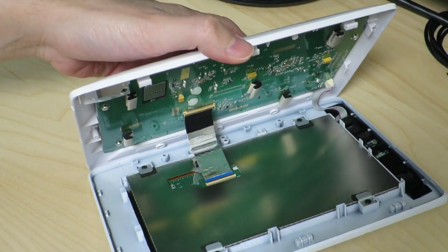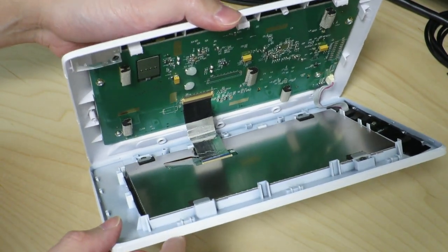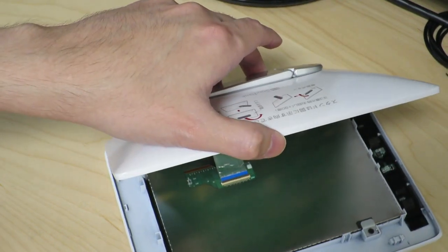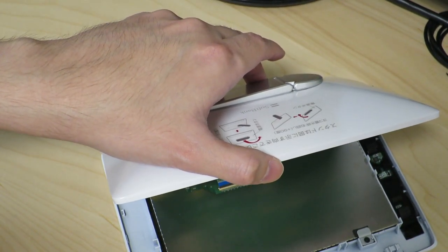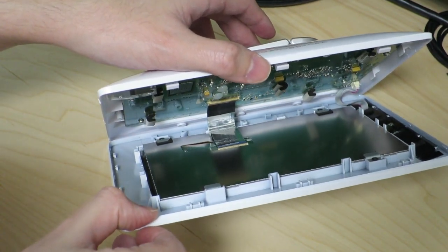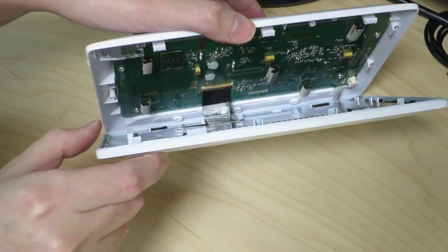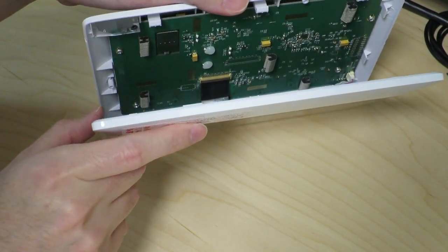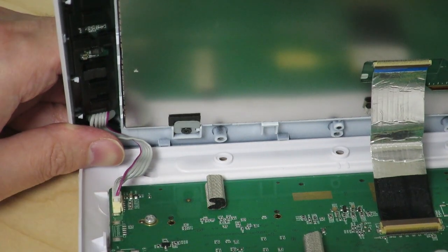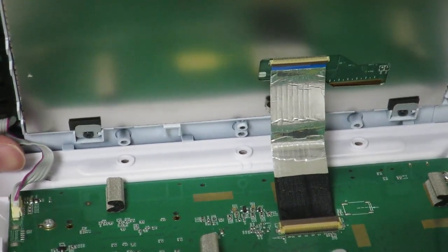Here we go. As you can see, we have some kind of circuit board over here and we have an LCD panel over here. It's connected by this little ribbon cable that I don't want to break. So let's take a closer look at that next. I'm going to try to get this plug off first, then tackle the ribbon cable.